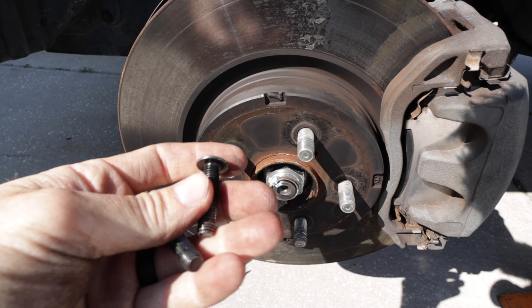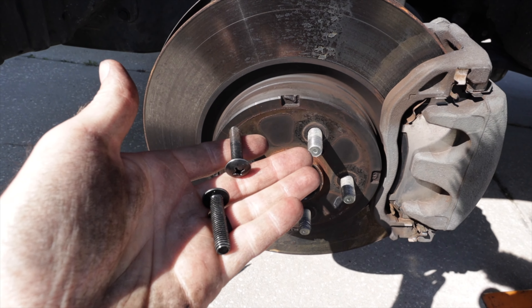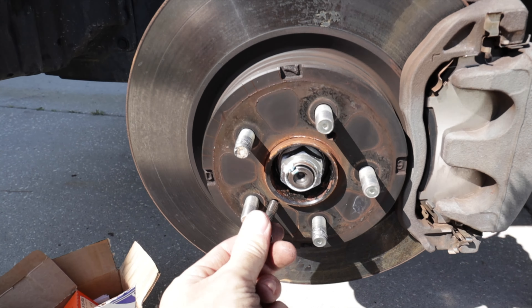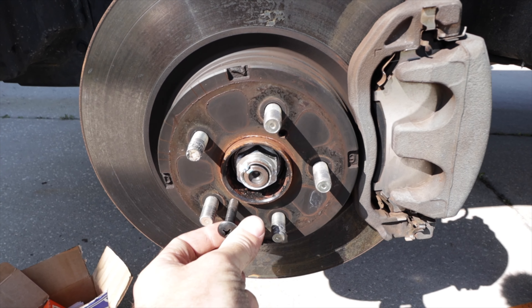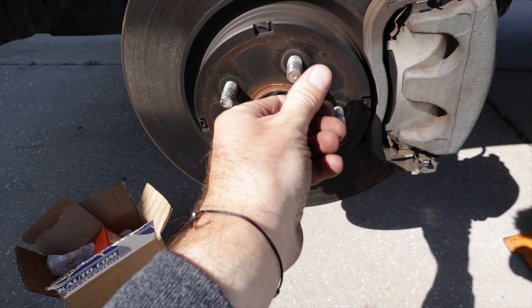To get the rotor off you're going to need two M8 by 1.25 bolts. I have these laying around but you can buy them. They essentially go in here and help you push off the rotor. We'll set those in there for now — maybe we'll get lucky and it'll just pop off.